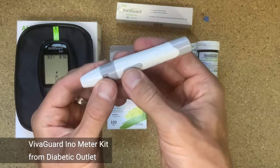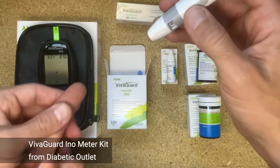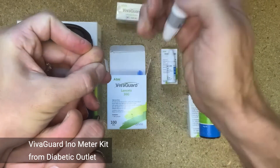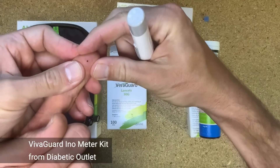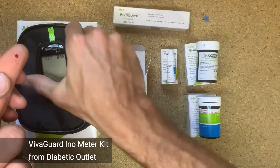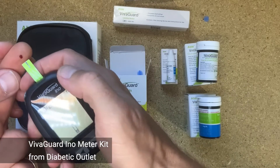I will borrow the finger of the head of Diabetic Outlet. And let's see how much blood this meter needs.